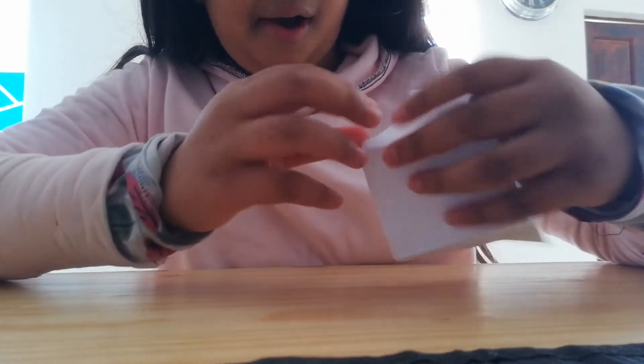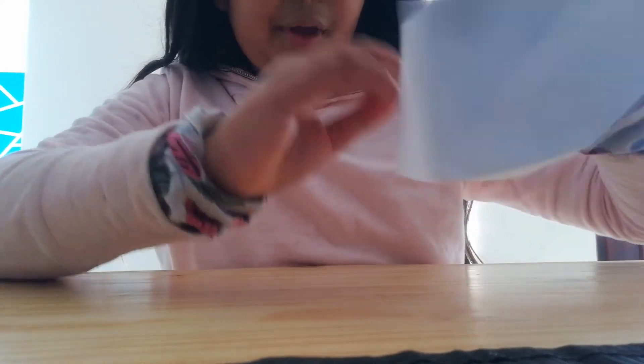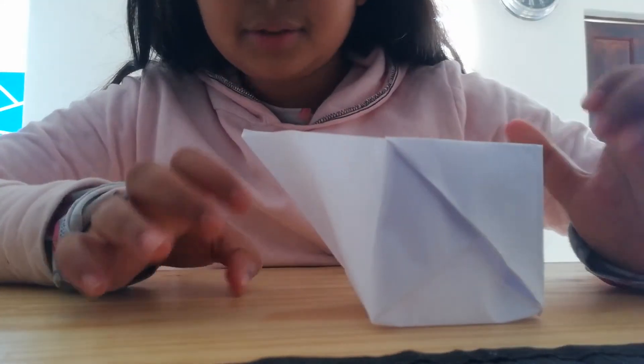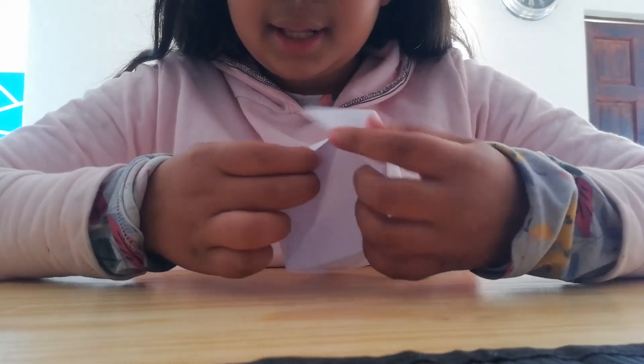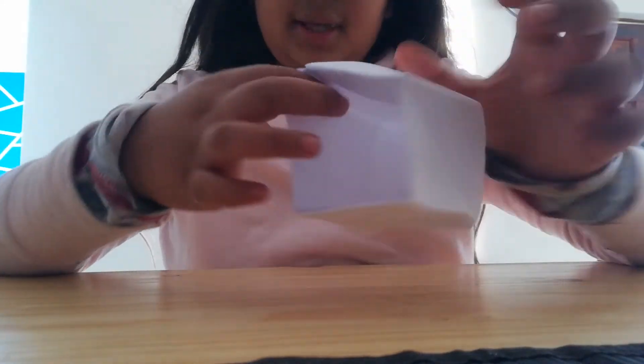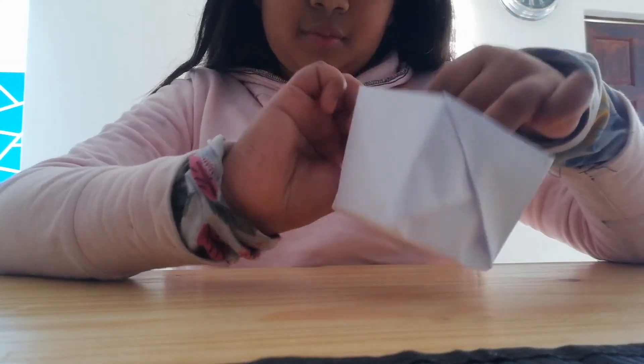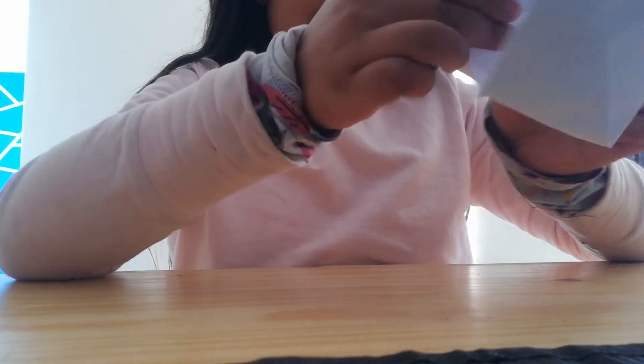Just tuck it in there, like that. Do the same — tuck it in. Tuck it in like this, and there you go — your box!